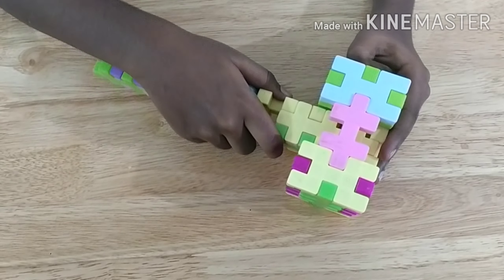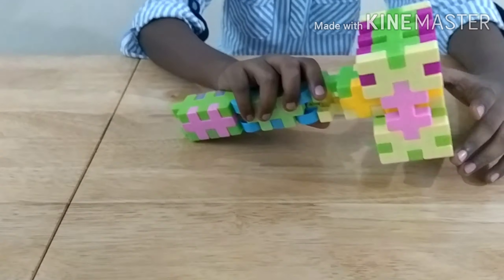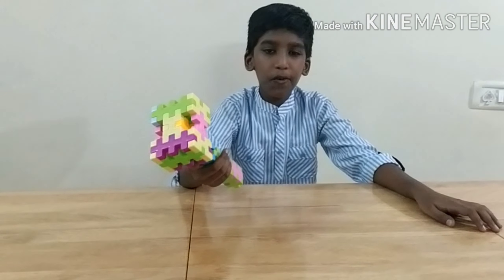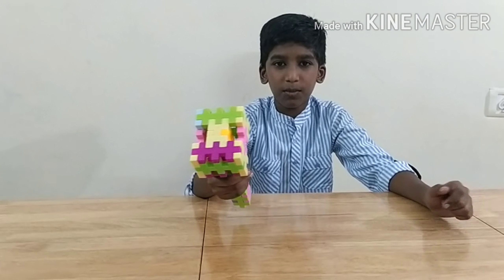And it is ready! Thank you for watching this video. If you like this video, hit the like button. See you next time with another interesting object to build. Bye!